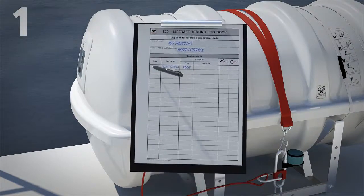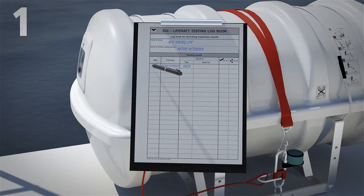First, they register the date and serial number in the logbook provided. Second,